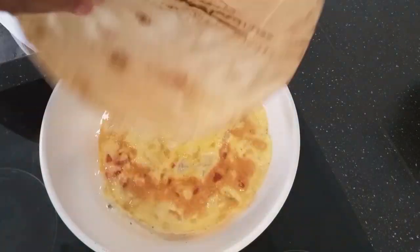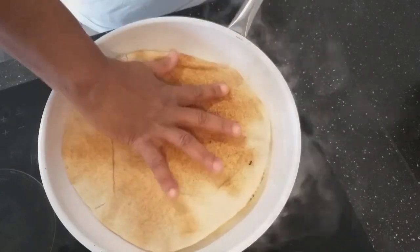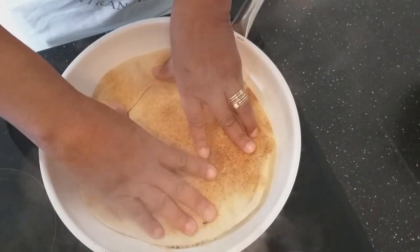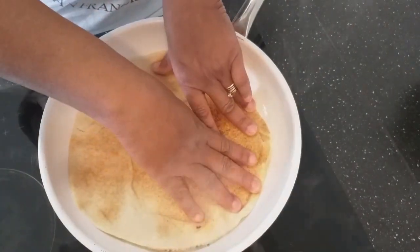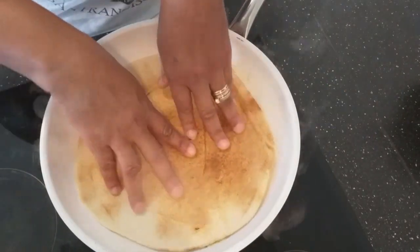And then my bread will come — and fry it.